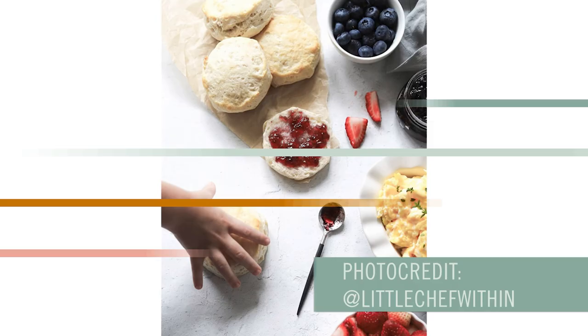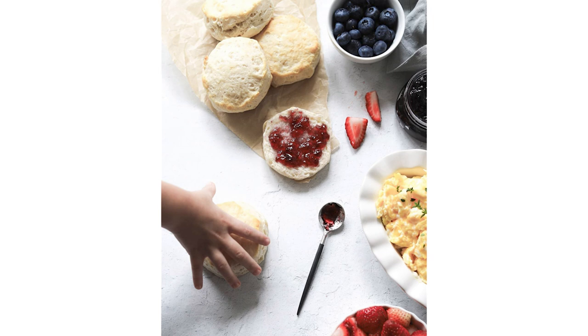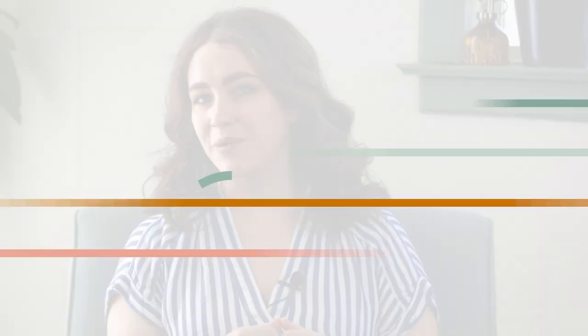Next up we have the grab, the snatch, or whatever you want to call this one. It's a way to easily create a scene around your subject to make it so appealing that hands cannot be kept away. Let's talk about this adorable little biscuit thief in the form of this breakfast spread from Little Chef Within. I love how simple this breakfast scene is, from the scrambled eggs to the bowls of fresh berries, and that perfect smear of jam across the biscuit in the center. My eye is drawn into the lovely texture of the jam on the biscuit, the soft shadows, and the not-so-sneaky biscuit thief. I don't blame you — I'd snatch one of those biscuits too, given the chance.